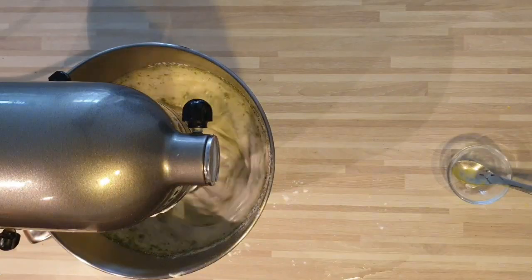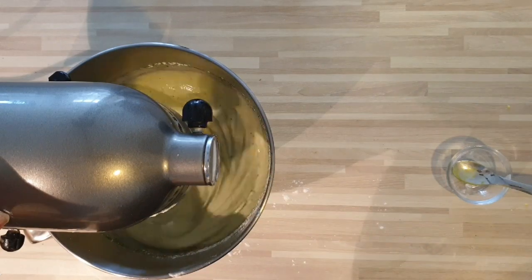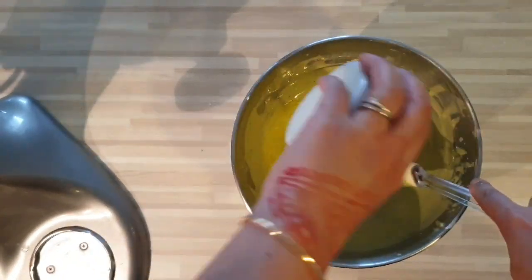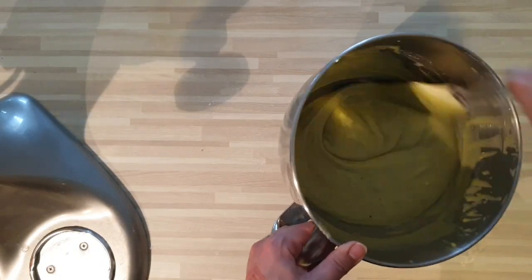Je vais faire fondre mon beurre et je vais l'ajouter à la fin avec une cuillère à soupe de vinaigre blanc. Voici ma pâte une fois que j'ai incorporé toute ma farine. Je viens ajouter mon beurre fondu et ma cuillère à soupe de vinaigre blanc.